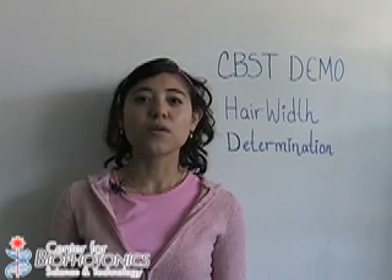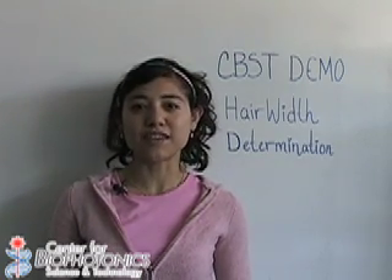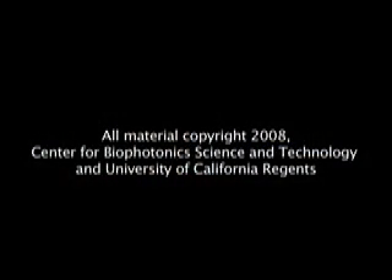This is an application of light diffraction to measure very thin things. With that in mind, you can also measure the width of the leg of a bug or maybe the thread of a spider web — you name it. Once again, I'm Claudia from the Interdisciplinary Science Education Team at CBSD. Thanks for watching.